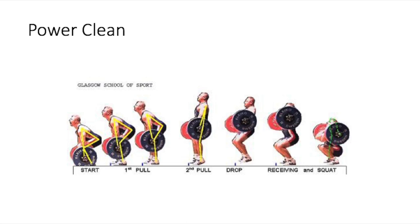Next up is the hang clean. This is similar to the power clean, but don't get them confused. With the power clean you start from the floor and clean the weight up; with the hang clean you start from your knees and then clean the weight. This is also an exercise we used in football. It's another compound movement that works multiple muscles at the same time — very good for power.